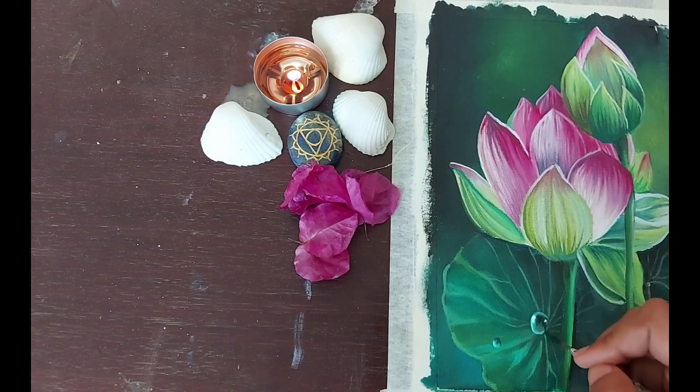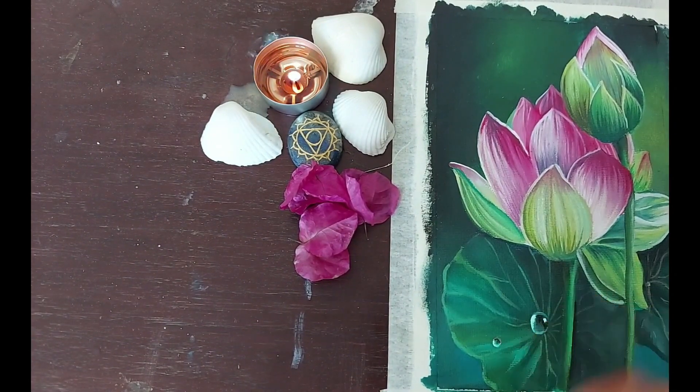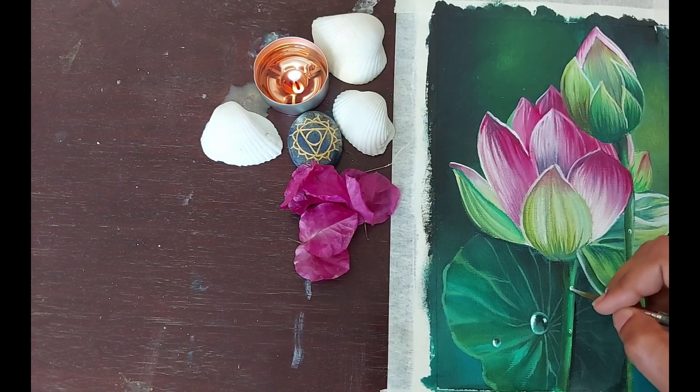Finally, I added a few dewdrops to my leaves. I made the shape with light viridian green, and the shadows were made with dark viridian green — which is viridian green plus black — and the highlights were given with white.